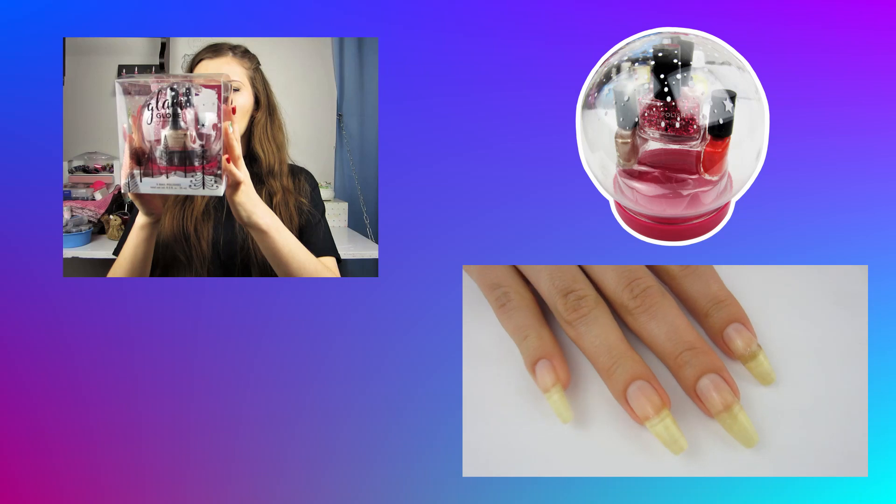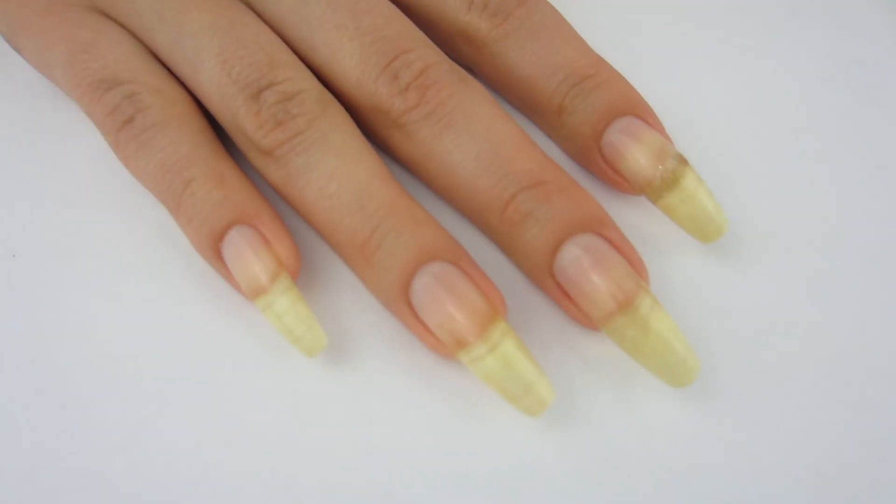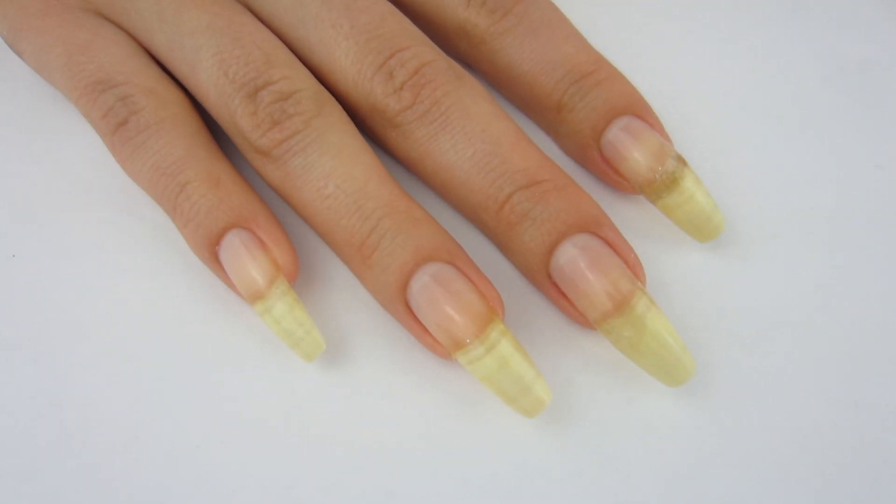Hello, it is Cheap Nails helping you stay frugal with nail art. In this video I'm gonna be swatching and reviewing the glam globe from Beauty Spot. I've already put a base coat on my natural nail, so let's get started and see those colors.